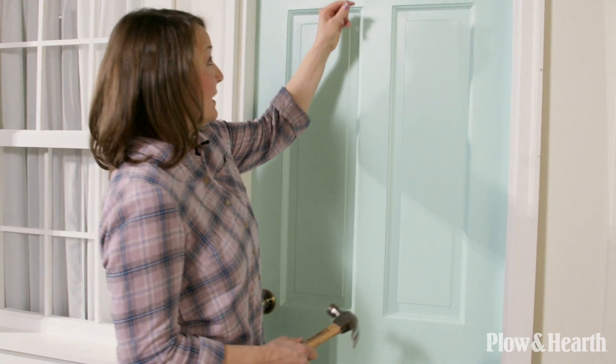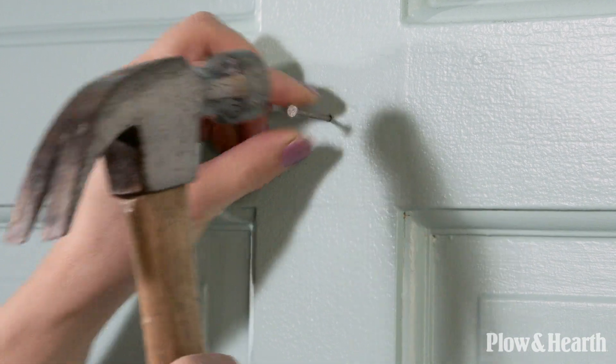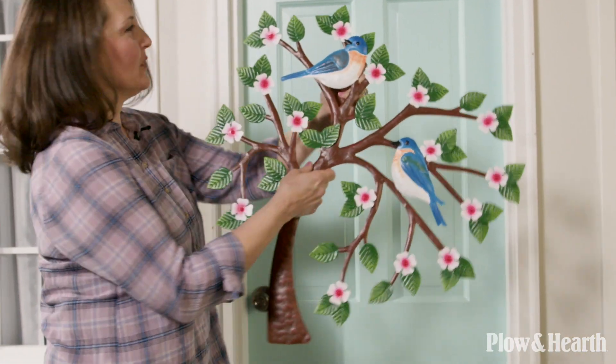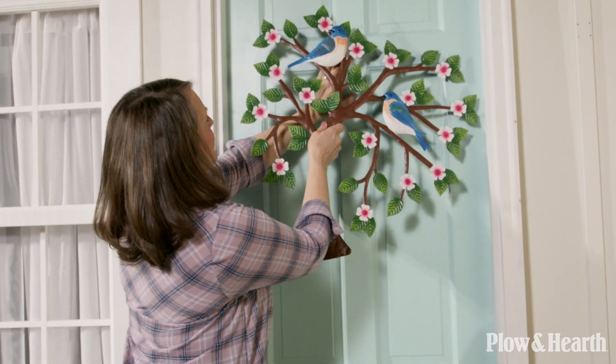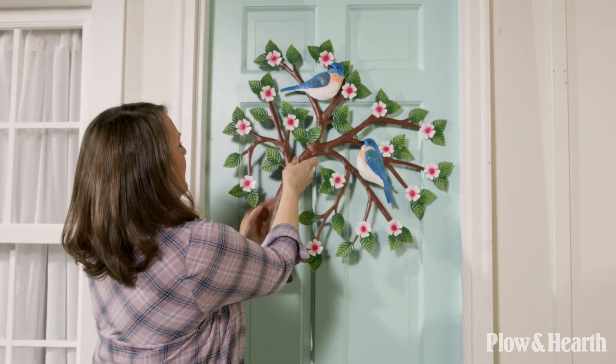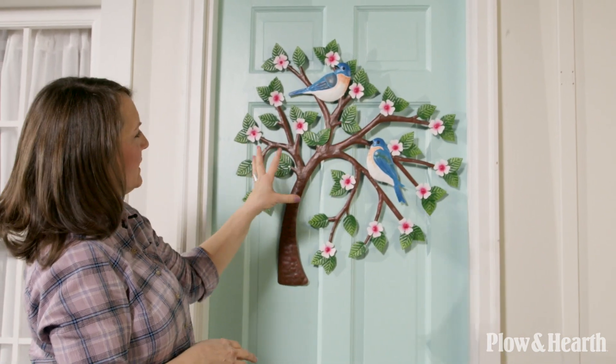The first look I'm going to pull together is the cottage style and I'm going to start with the front door. Rather than just using a traditional wreath on the door, I'm going to place this metal tree on the door frame — it just has a sweet spring feel to it. Look at that with the cherry blossoms and the two little birds perched on there — it really stands off very nicely on that blue door.